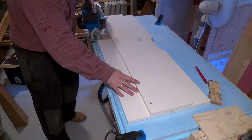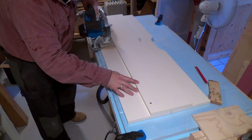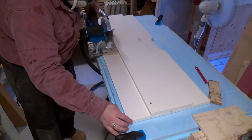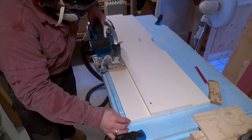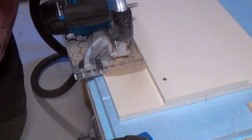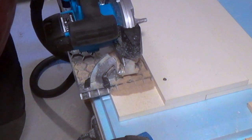I already mentioned that the dimension of the dust collection point differs from other saws from the same brand, which is really sad. But why they even put it there I really don't understand, as it hardly picks up any dust. Check out the pile of sawdust that gathers in front of the saw on this rip cut.